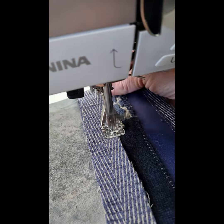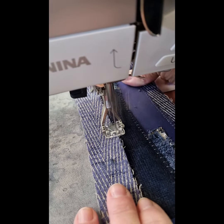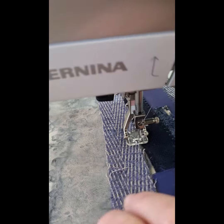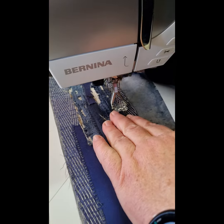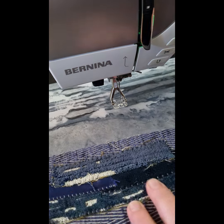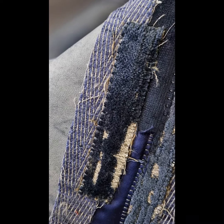I'm using the blanket stitch because I want to get some texture into my artwork as well. And I must say that I absolutely love this foot. I think from now on I'm going to use it for all my straight stitching because I love the fact that I can see through it and see where I'm stitching and what I'm doing. Just look at this — it's absolutely fabulous.